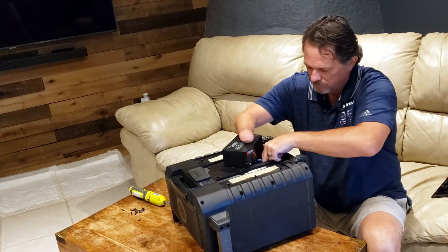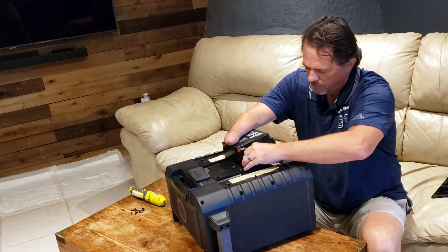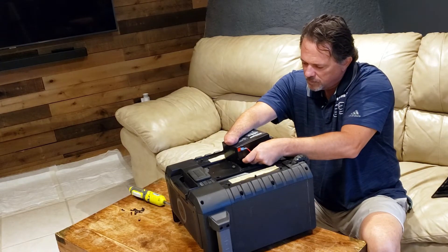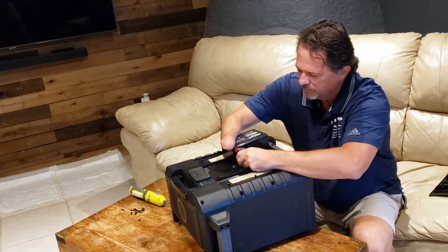Good fit. I'm going to get a bird's eye view of that one.